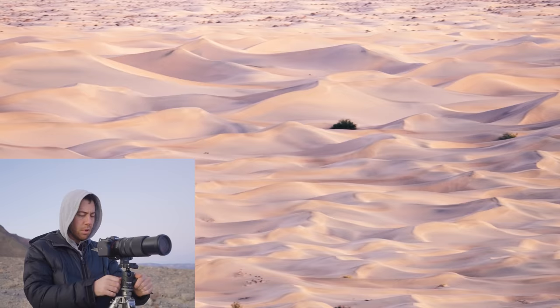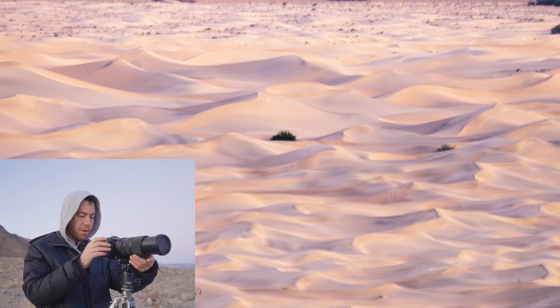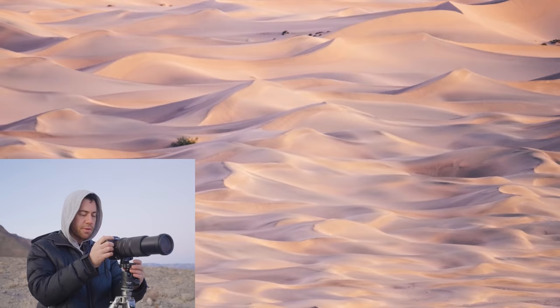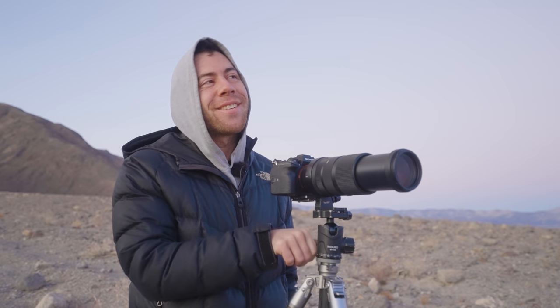It's a brisk morning right now, beautiful, calm. I'm looking at some just spectacular dune formations in the distance. Check out all these beautiful patterns catching this early morning light. I see a lot of different compositions we can play around with the more we zoom in here and really isolate the ridges of the dunes. I love the colors here. I think one of my favorite things is just looking at the different... Good morning to you too. Good morning. I completely lost my train of thought.